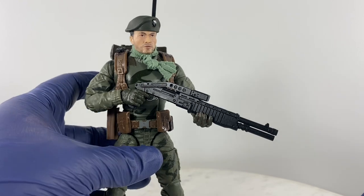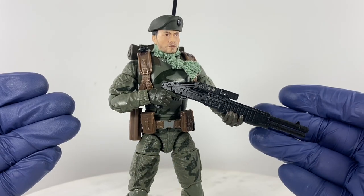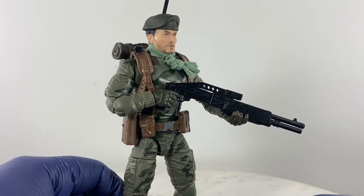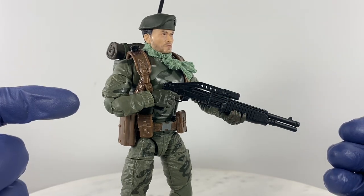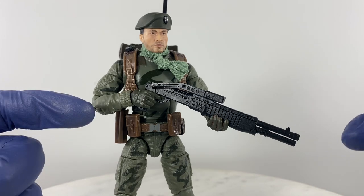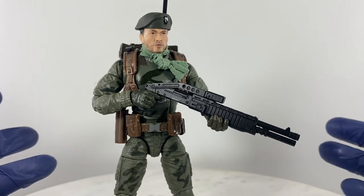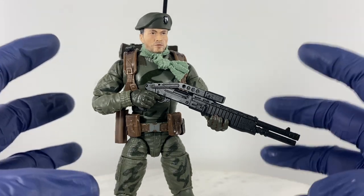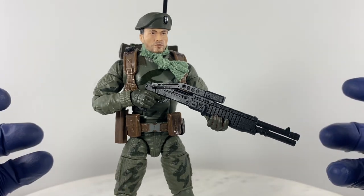With regards to scale, this is where it suffers. Pairing it with a Classified Series action figure, it looks quite large — the folded stock shortens the weapon system, but the heft and bulk of this SPAS-12 still looks very big for this action figure. This is something I've noticed with Grid Iron GI Joe weapons: their scale is much more on the big side.